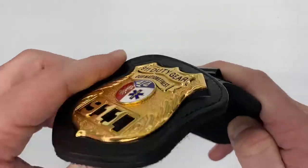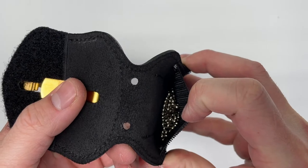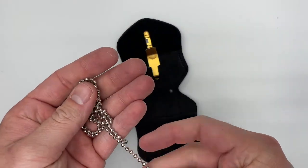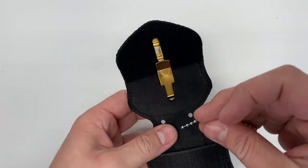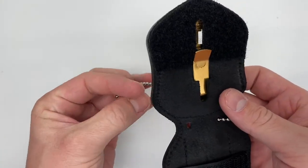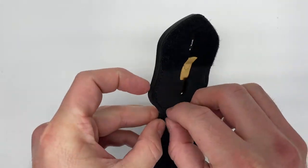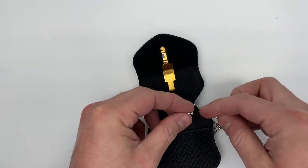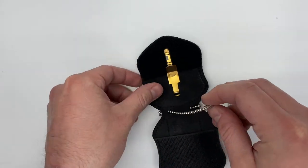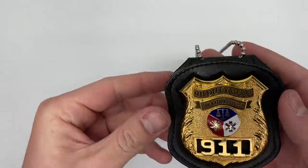Inside is a velcro closure and a built-in pocket to accommodate the 30-inch chain that's included. Simply pull the chain out of the pocket and add it through the chain loops — now it's ready for use around your neck to display your badge.